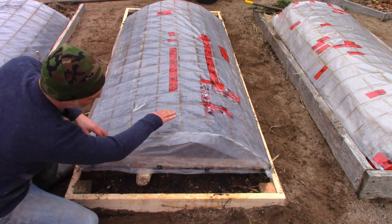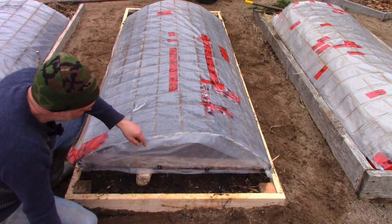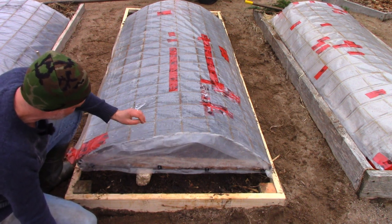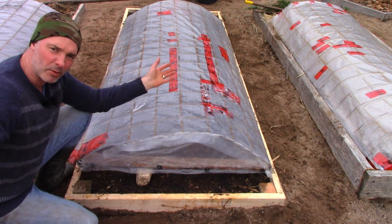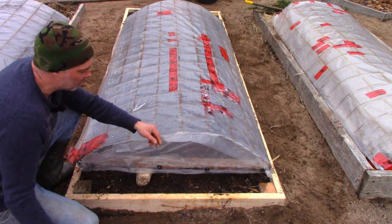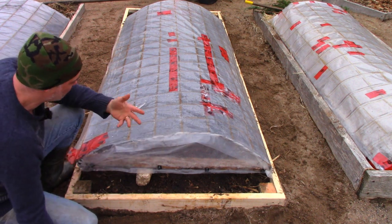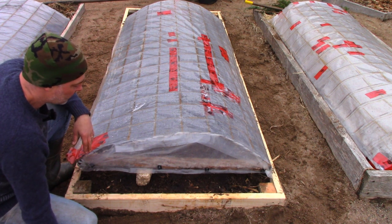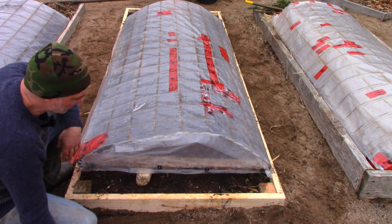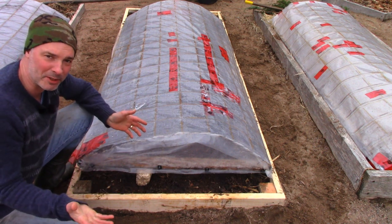Lots of people ask me why I don't put the plastic all the way to the end. Honestly, I do it this way because I can get more plastic out of a roll — if you've got a big roll of plastic, you can just use more of it by doing it this way and you just tie this little end piece on. It's definitely not as tight a system; lots of heat escapes. But it doesn't seem to negatively affect the success of using this approach, because I've been doing it for a number of years now and it seems to work just fine.